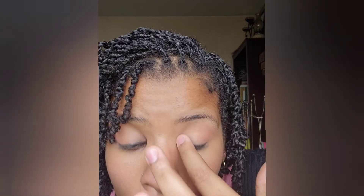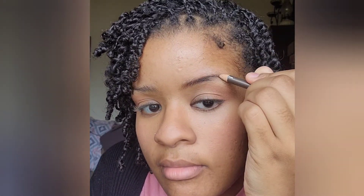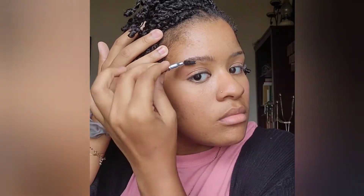Next I move on to my eyebrows, which I really need to shape up again. I need to trim down the brow pencil to file it down so I can get more color from it, but when it works it does well so I'm not complaining — I'll trim it down later.